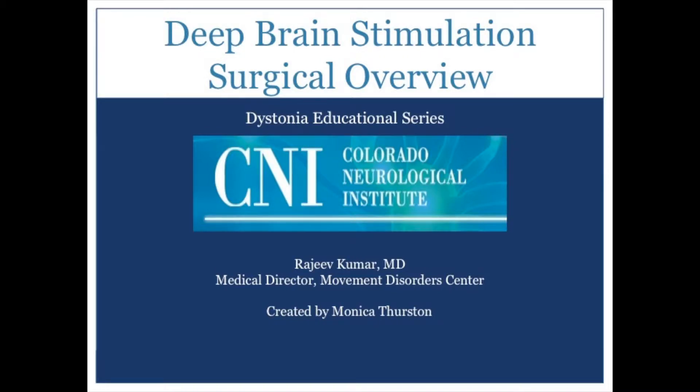This presentation is brought to you by the Colorado Neurological Institute Movement Disorder Center. Thank you for joining us for this installment of the Dystonia Patient Education video series. Deep brain stimulation is a new technique in which electrodes are placed into dysfunctional regions of the brain in patients with severe dystonia. This video reviews the basics of the technique and for whom this invasive therapy should be considered.